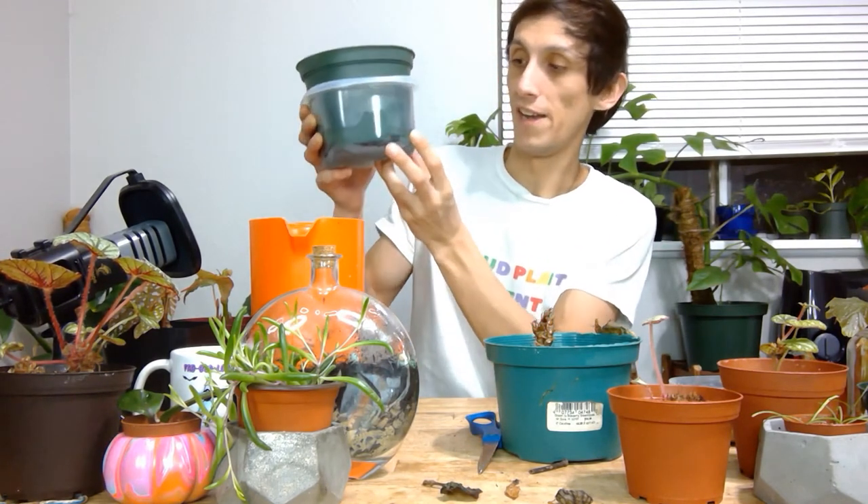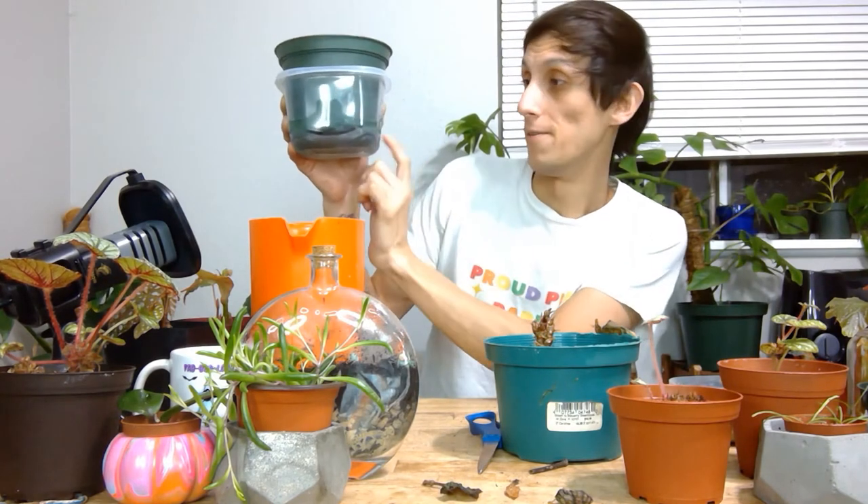Bottom watering is definitely the safest way to know how much water your plant needs. The plants absorb water through the roots and bring it all up into the plant. You really know how much it needs because you'll see all the water being absorbed and feel how much heavier it is — the heavier it is, the more water it's holding. I have mine measured at eight ounces. I just let it get watered like that and make sure all the water is being absorbed.